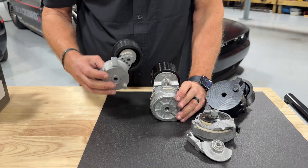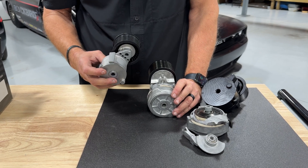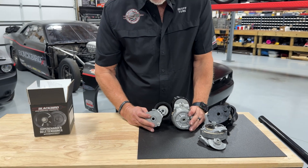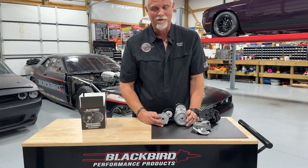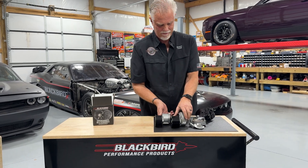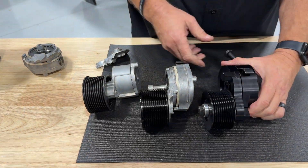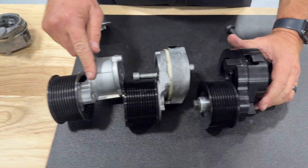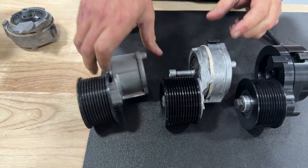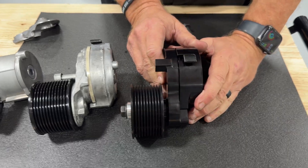It works great on Hellcats, TRXs, Hellcat Durangos — any stock application. But when you start to push it and the belt stretches further, you desperately need that longer range of travel. You also need higher strength than what this offers. Compare the arm of our tensioner to this little cast section that can easily break — they actually create a fusible link where it can break across here. Our tensioner is not going to break. This is billet.